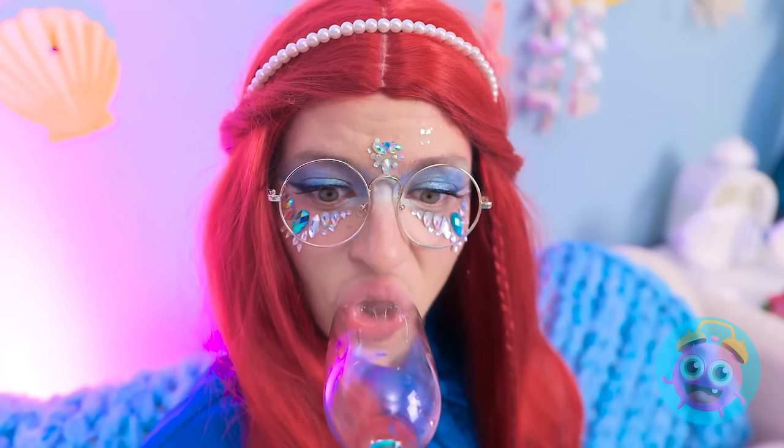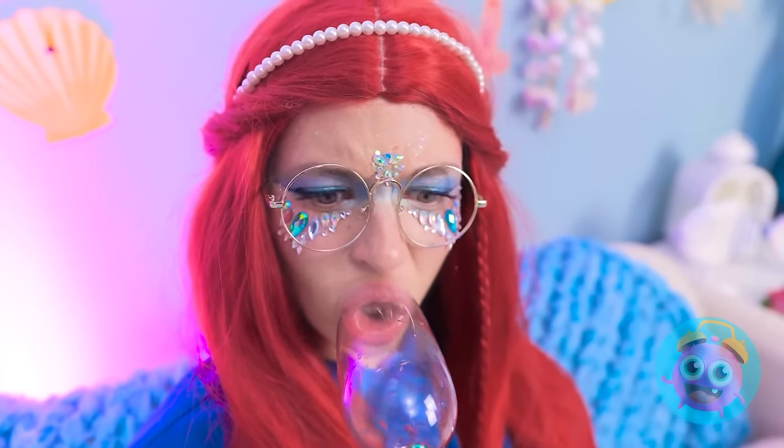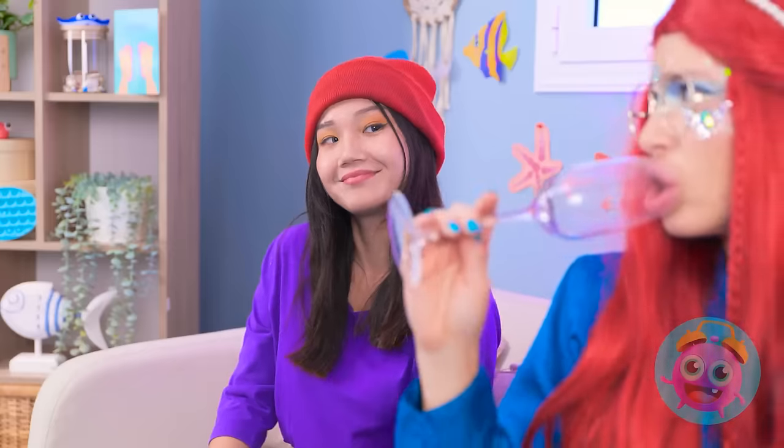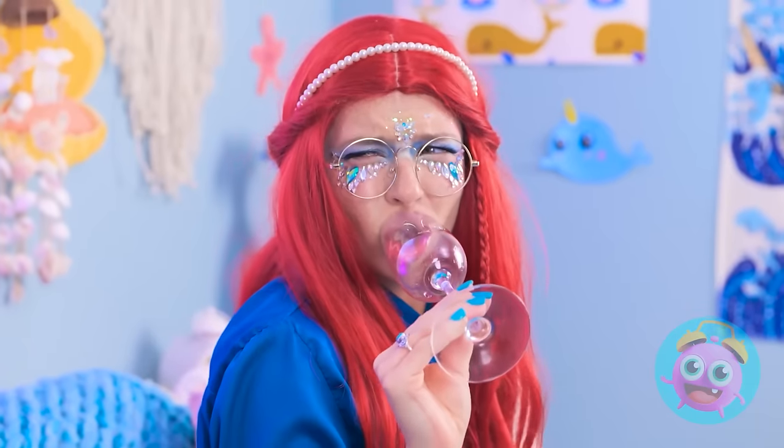Wait a minute! Oh no! The glass is a part of me now! Gah! Okay, I'm back! Skye? Hello? Skye? What did you do to your lips?